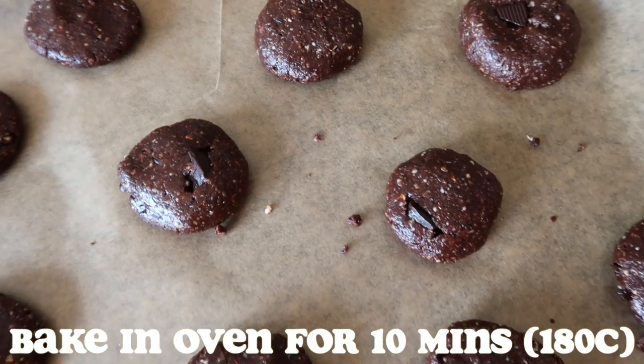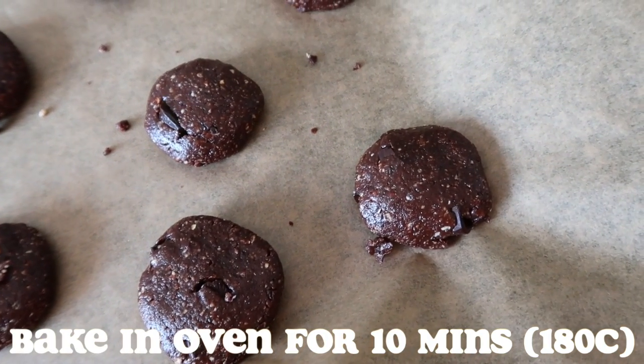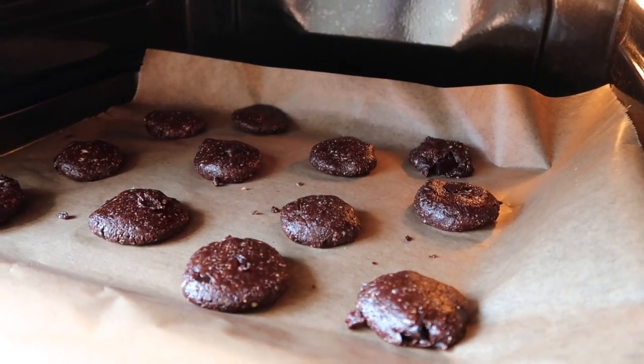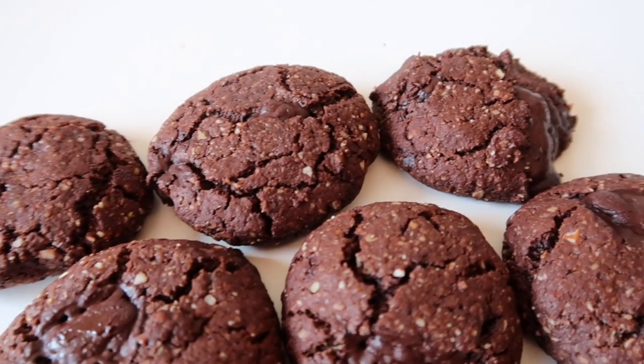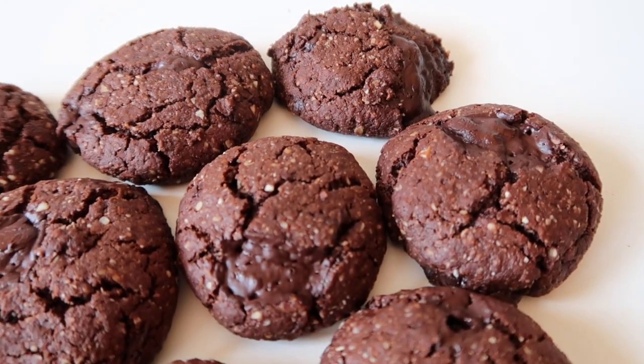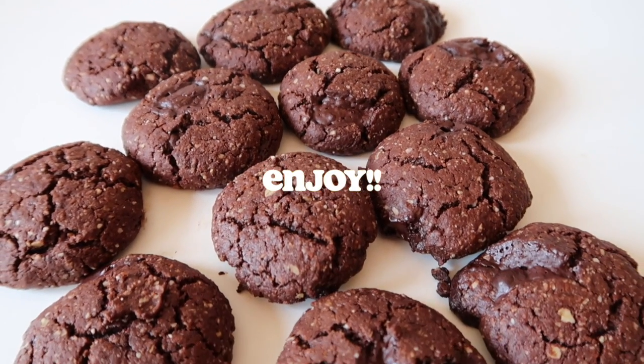Place them in the oven preheated to 180°C for about 10 minutes. Leave some space in between all of your cookies. And this is what it'll look like — super easy and delicious, so please give it a try! If you enjoyed this video, please like and subscribe.